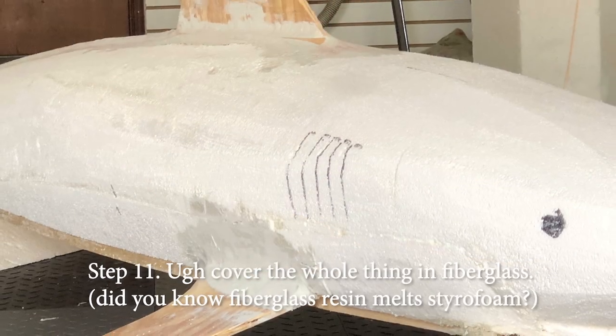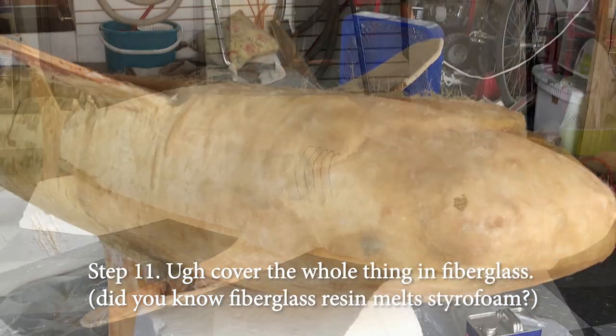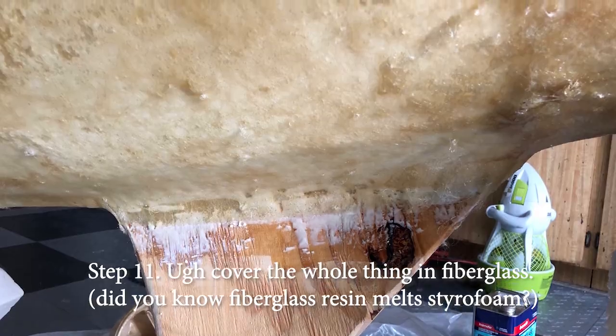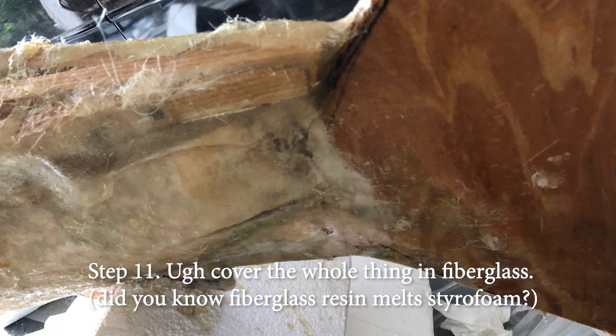Step eleven — the fun part. Cover the whole thing in fiberglass. Did you know that fiberglass melts styrofoam? Neither did I. Luckily, there's a product you can paint onto the foam that will prevent this. I won't tell you how much it costs.